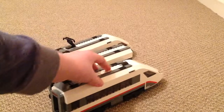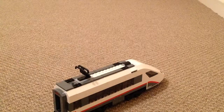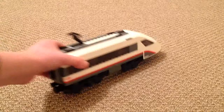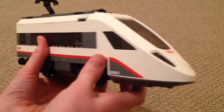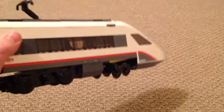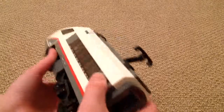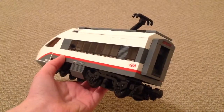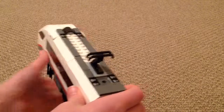I'm going to do the power car first, so just moving everything else out of the way. We're going to have a quick look around the outside of the loco — or train EMU, whatever you want to call it. It is a really nice model for Lego, it looks really good, and it does look amazing going around the track. I do like the pantograph on top as well.